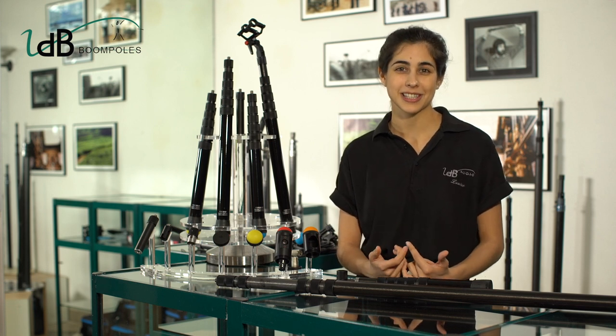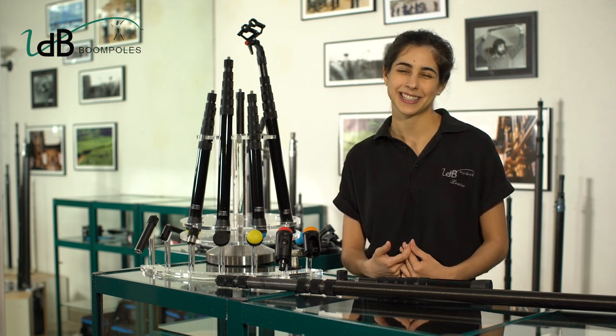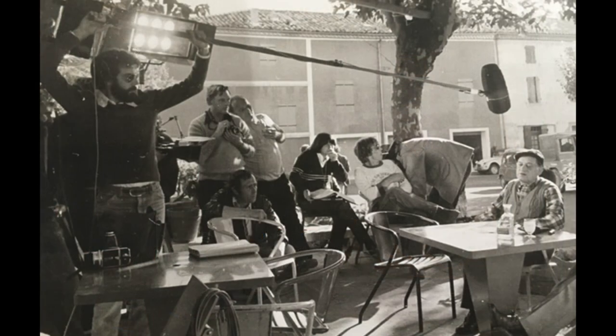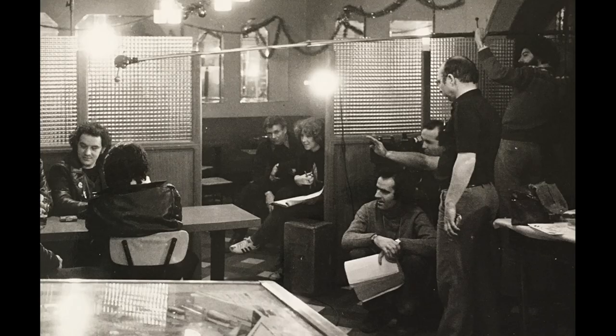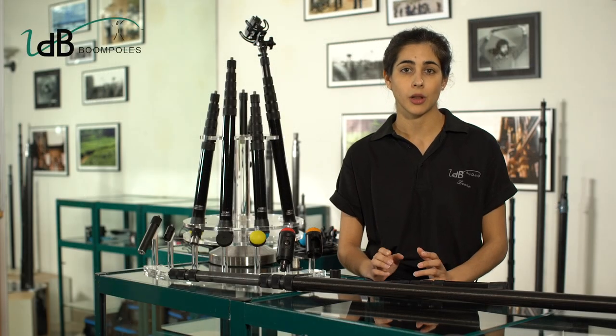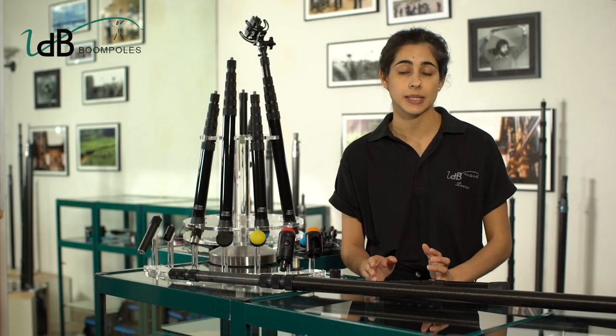VDB is a family company founded by my father, Stefan Vandenberg, in 1984. He used to be a boom operator and sound mixer for many years. Passionate by sound and very handy, he started to design the BoomPole of his dreams with all the features he would love to have for himself. His priority has always been to design a light, rigid and weight-balanced pole.